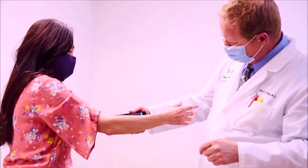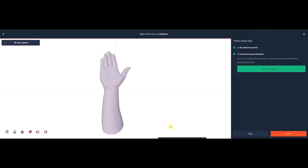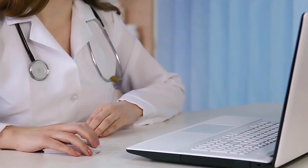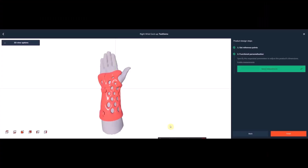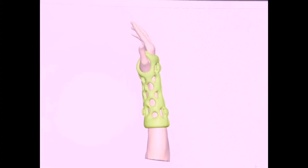Our digital system includes a free iPhone 3D scanning app that creates a full color model of the limb. Our cloud-based design software is simple to use, giving you and your staff the ability to create fully custom designs unique to each patient in minutes.